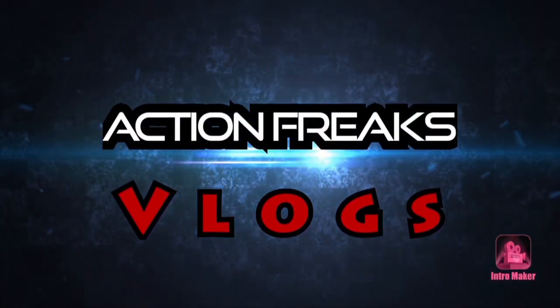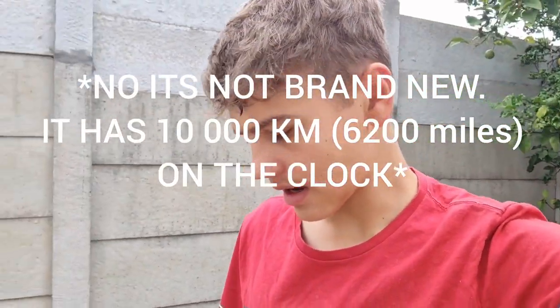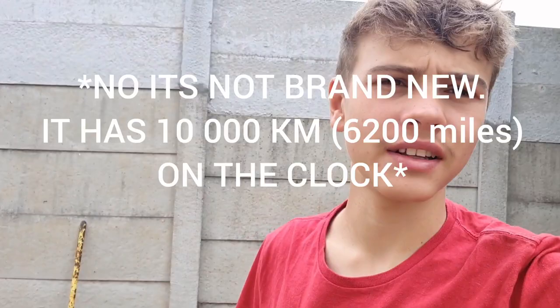What is up you guys, welcome back to another video. In this video we bought my mom a brand new car. It's a really small car. I'm not gonna say any names right now, but you guys will see it in the video. Anyways guys, I hope you guys enjoy the video.